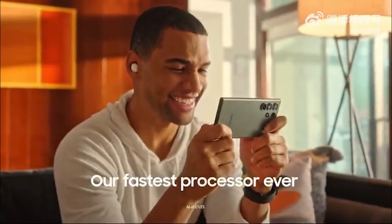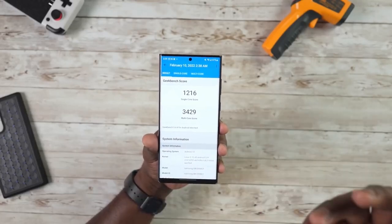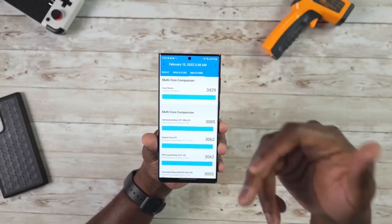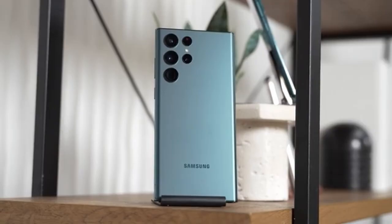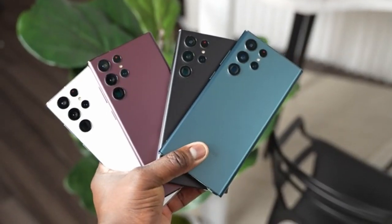The Samsung Galaxy S20 Ultra is going to come with an overclocked CPU at 3.36GHz instead of 3.19GHz on a normal Snapdragon. Let me know in the comments — are you going to pre-order the Galaxy S20 Ultra, and which color option do you like the most?